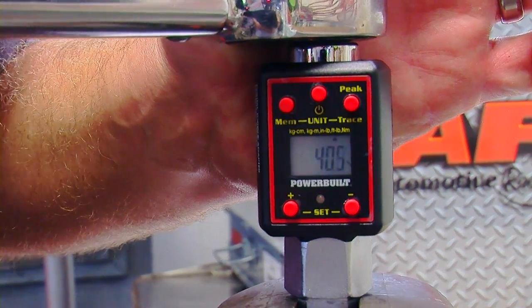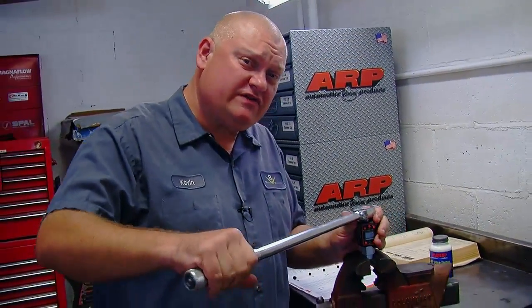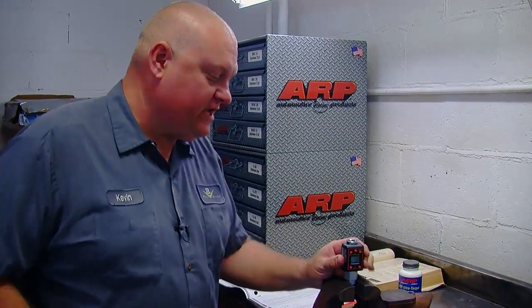This torque wrench is clicking at around 54 foot-pounds, which tells me that anything I tighten with it I'm over-tightening, because it's out of calibration. You can have torque wrenches fixed and re-calibrated to make them accurate again, but these little digital adapters are very accurate and handy to have.